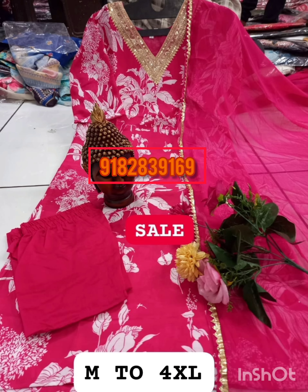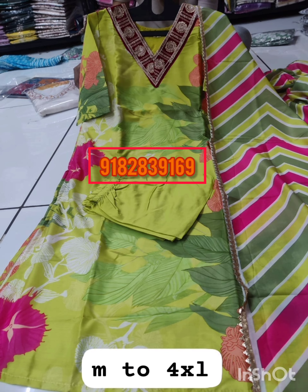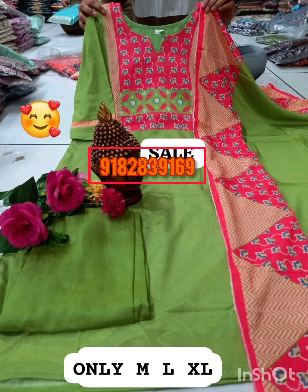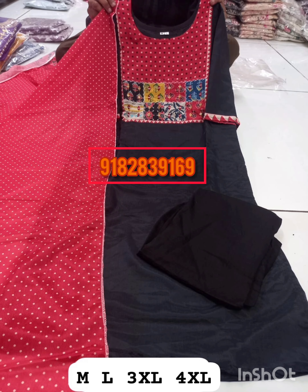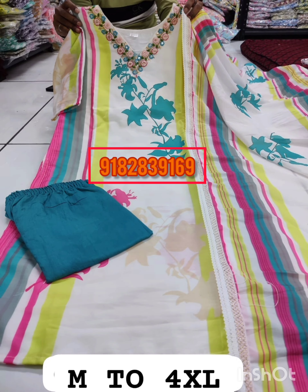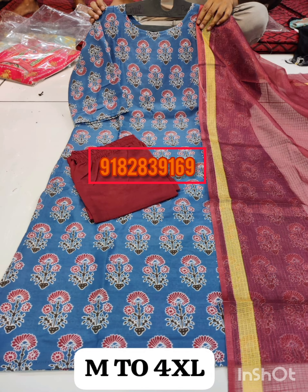The top-bottom and the top-bottom work. The bottom also works. The top-bottom is full cotton lining. The price is $1500.